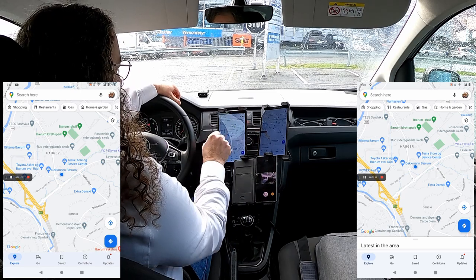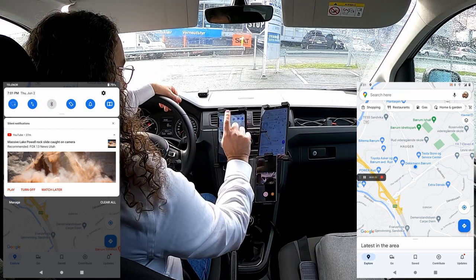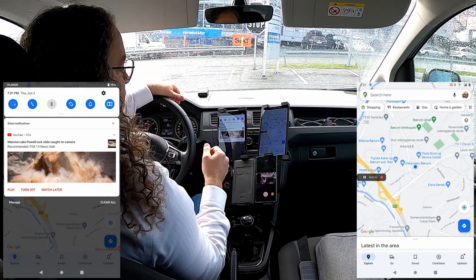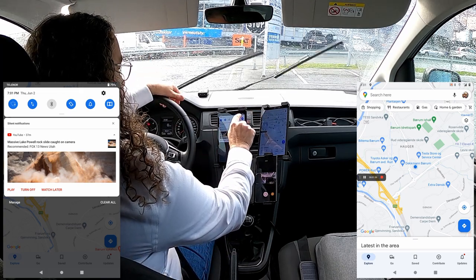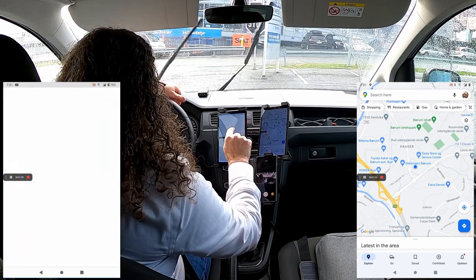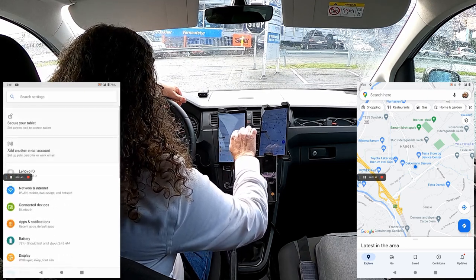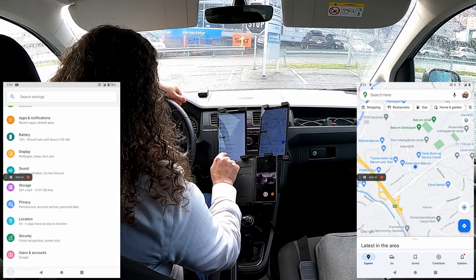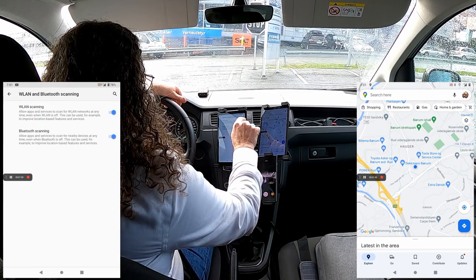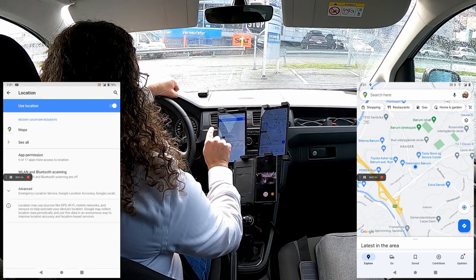On the left side I will turn off Bluetooth so it cannot use the Bluetooth beacons in the tunnel. But that is not good enough, because Google will still use nearby Bluetooth devices anyway. So you have to go into location settings, then WLAN scanning and Bluetooth scanning, and turn those off. Now it cannot pick up the Bluetooth beacons in the tunnel.